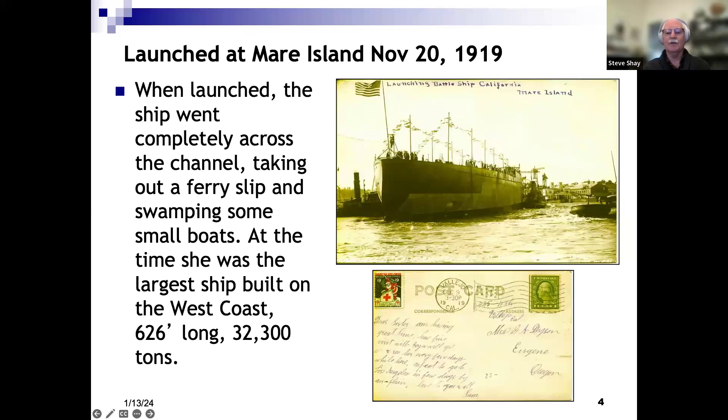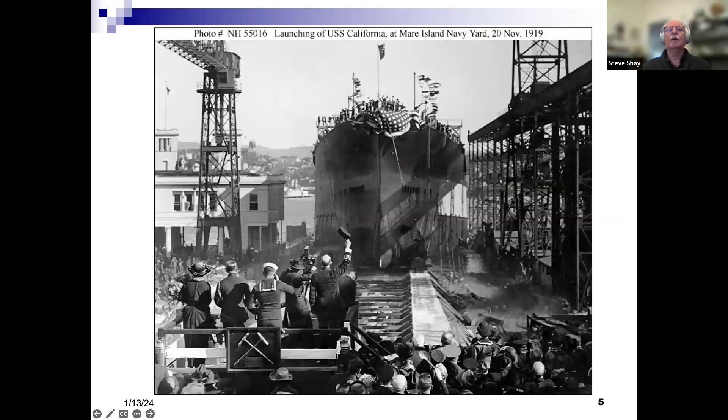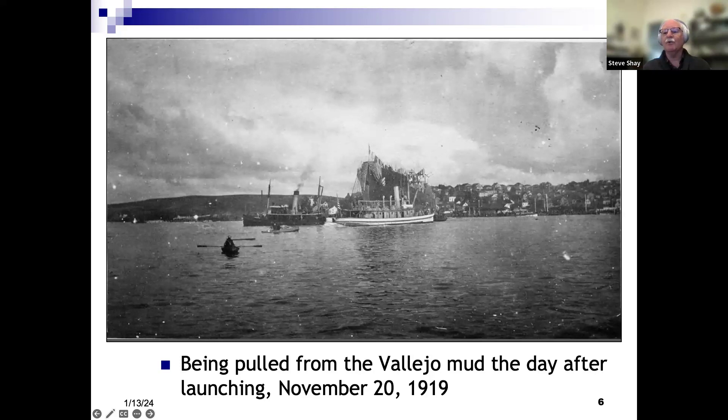The contract cost was $7.5 million. This was the tail end of World War I. Cost overruns doubled it — it became a $15 million ship. This is a postcard of the launching, dated December 9th, shortly after the launching on November 20, 1919. This is a photograph showing the ship going down the ways. Being the first big ship built at Mare Island, the engineers didn't do a very good job calculating, because it went all the way across the strait until it demolished the ferry pier on the Vallejo side and got stuck in the mud. This picture shows tugs the following day moving the ship back to the Mare Island side.